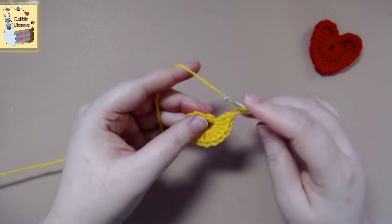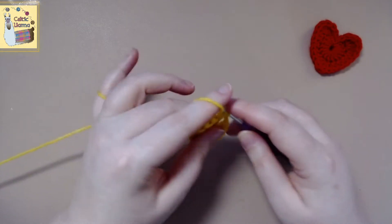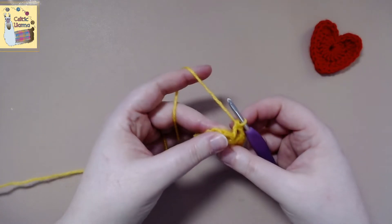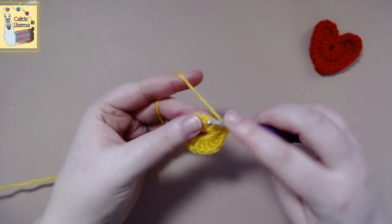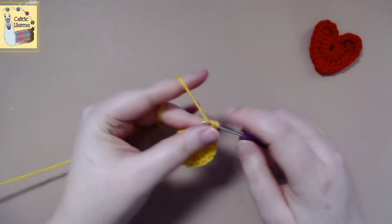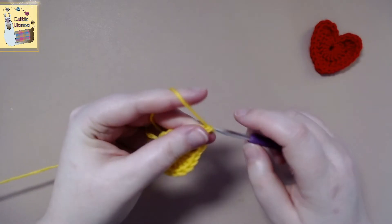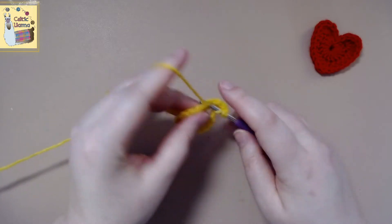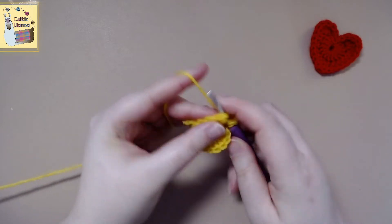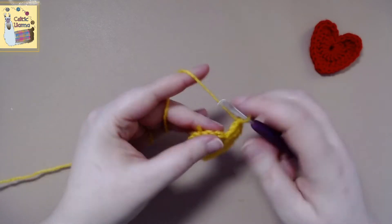We're going to work a double crochet in the first stitch. In the next stitch we are going to work four treble crochets. In the next stitch we are going to work two double crochets.